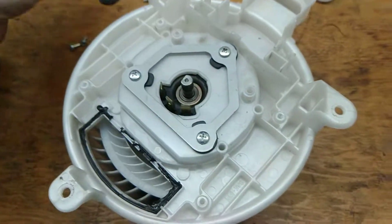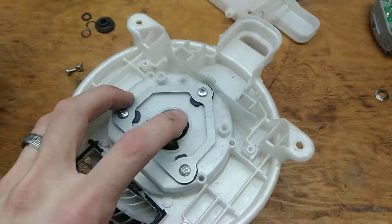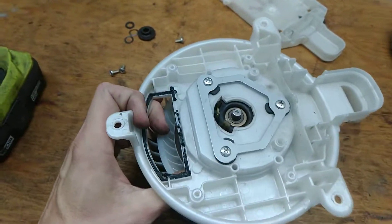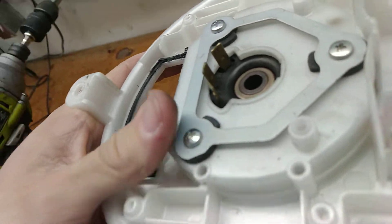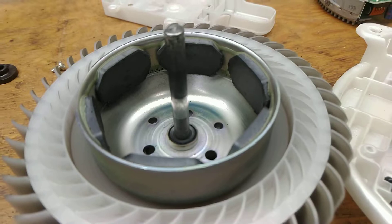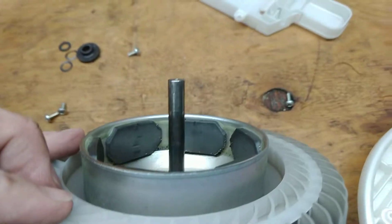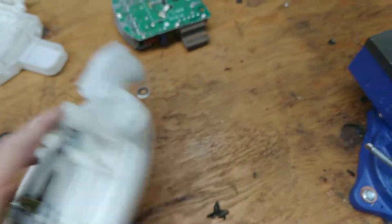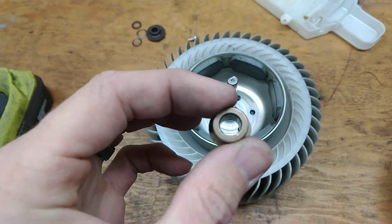There's these things in there. There we go — a little shaft there. Got a little work. Permanent magnets. And then these little brass bushings in here.